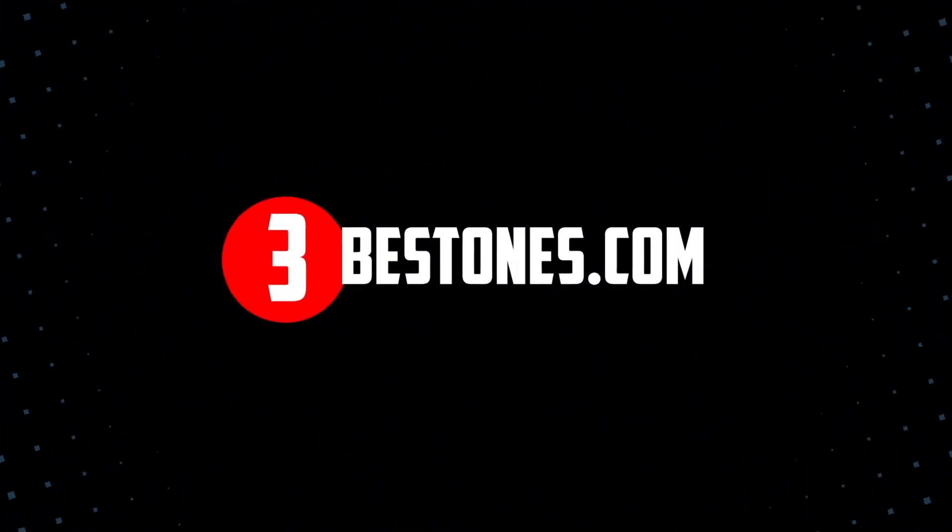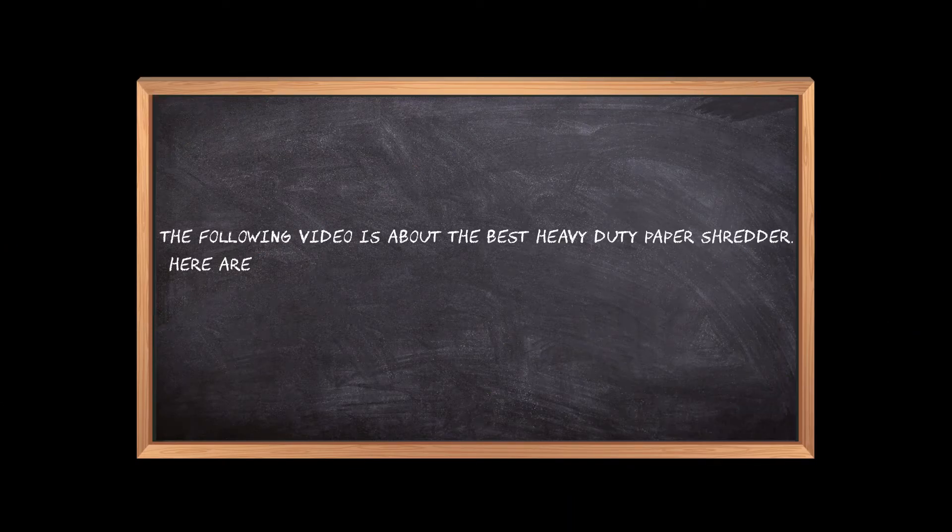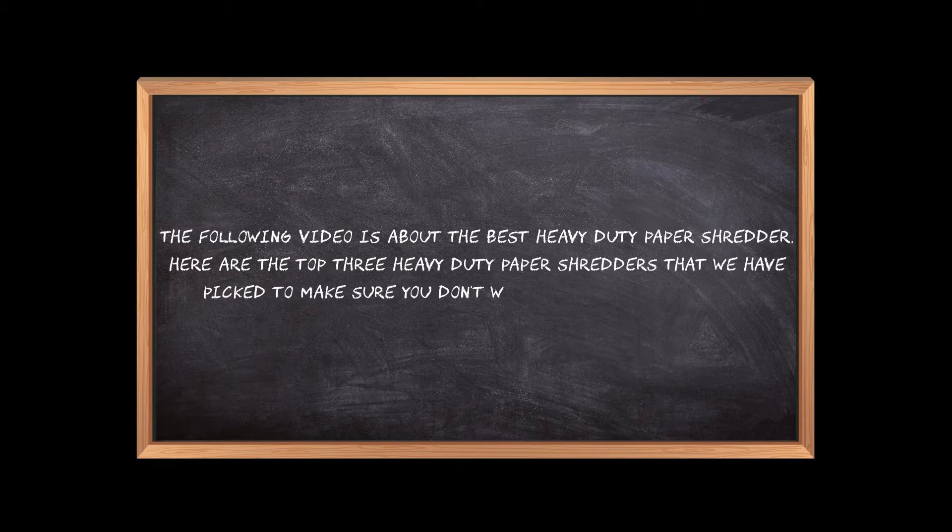Welcome to the3bestones.com. The following video is about the best heavy-duty paper shredder. Here are the top three heavy-duty paper shredders that we have picked to make sure you don't waste your time wandering over the internet.